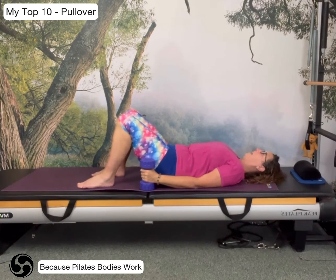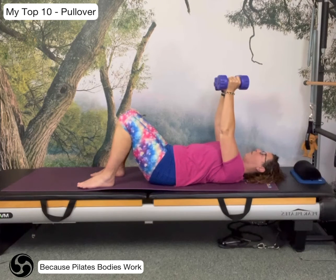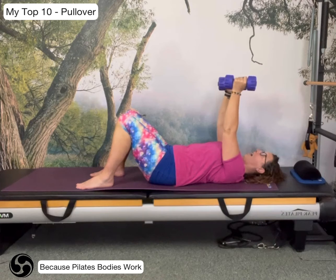The back of the neck is long, my gaze is up and slightly forward. I'm going to take my weights above my chest and keep my shoulders open, with the shoulder blades just naturally — with the help of the weights — just dropping back into the floor.